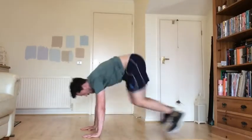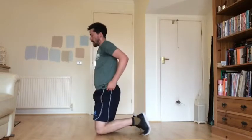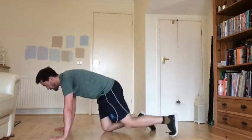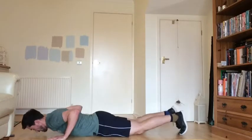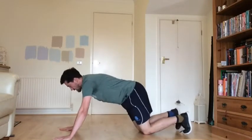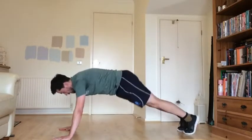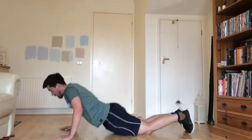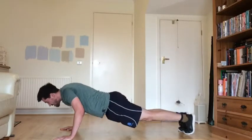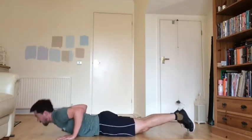Well done. Last lot of push-up lowers and then you're done with this block. Three, two, one — lower yourself down all the way, keeping your body nice and straight as you do so. Five seconds left, and rest. Well done — that's it for block two.